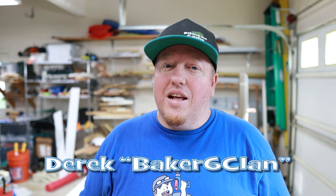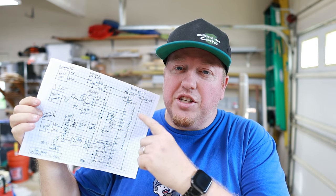Hey Casher, Derek here, Baked Six Clan. Today we're going to be taking the schematic that I showed you last time in the video and we're going to start wiring up the protoboard to start doing some testing. Let's get started.